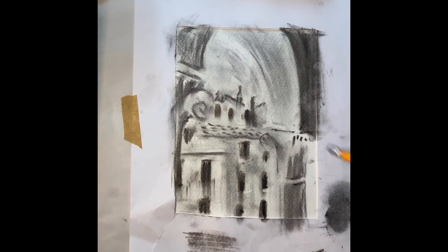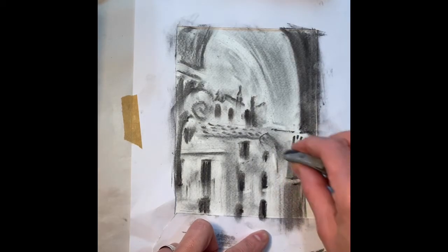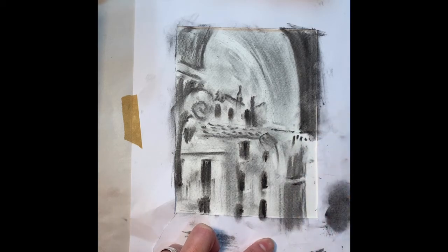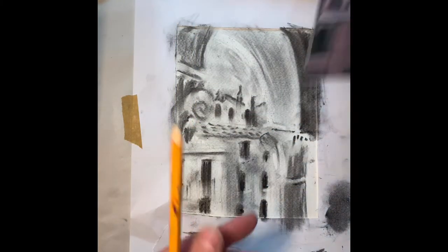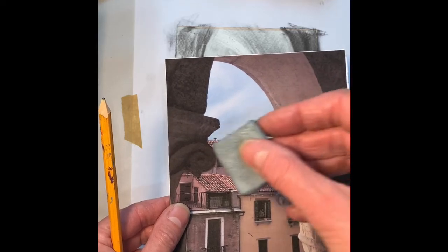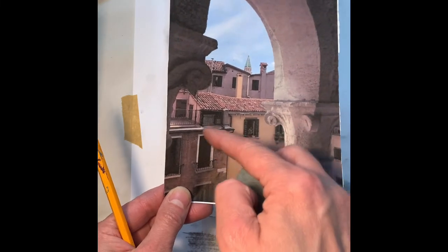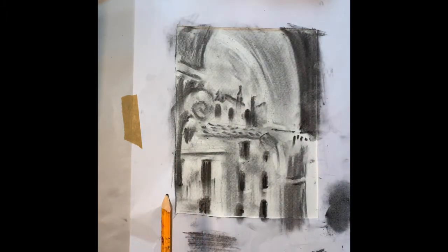Now I've got a little bit more of the charcoal down, I can start playing around with removing some of the chalk for the highlights. I'm simply looking at the highlights on the piece and taking those away with the putty rubber. You really have to notice the difference between what's lighter and what's darker. These areas here are obviously sharper — you need a smaller eraser, but the putty rubber should be fine for the larger sections.